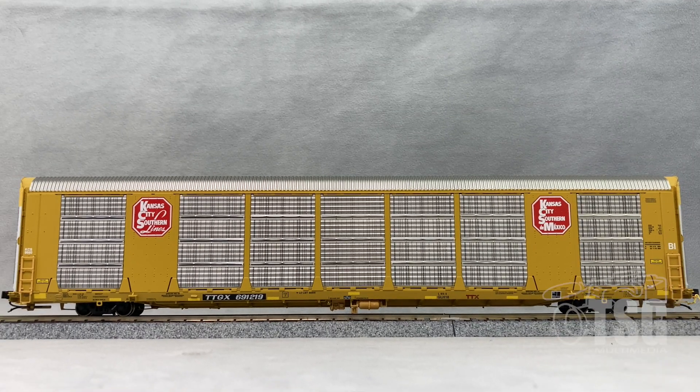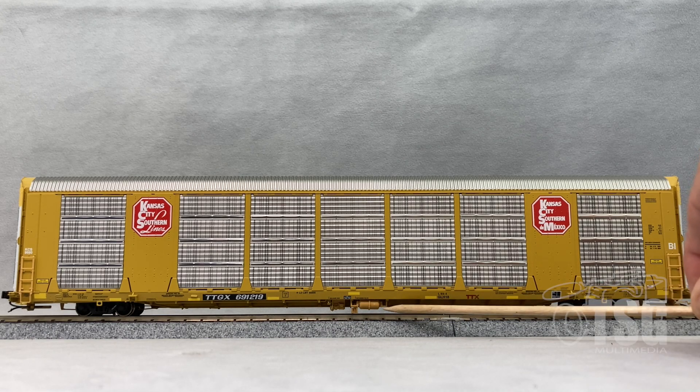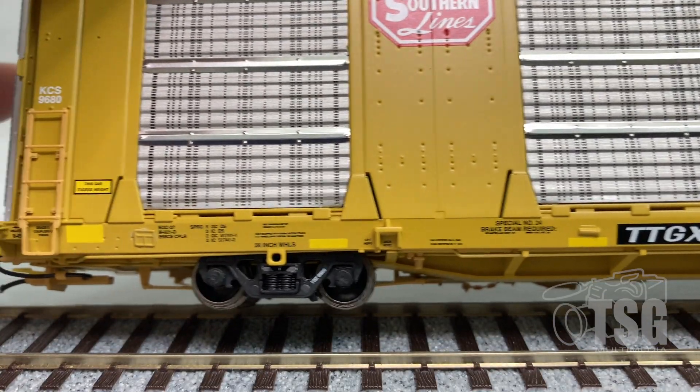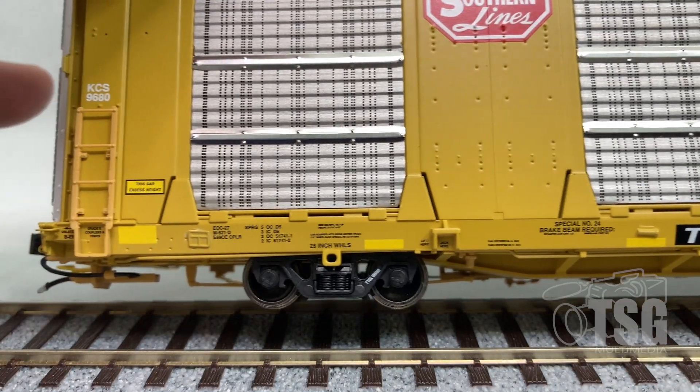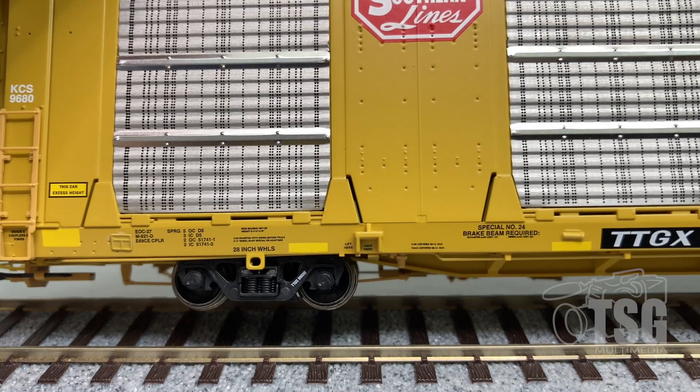I just wanted to give you a chance to see the other side. This model looks very realistic — you can see the brake detail showing from the side view here, lots of good detail going on. I mentioned earlier about the rotating end caps, and as you can see, they do in fact rotate. Those are accurate 28-inch wheels, by the way.